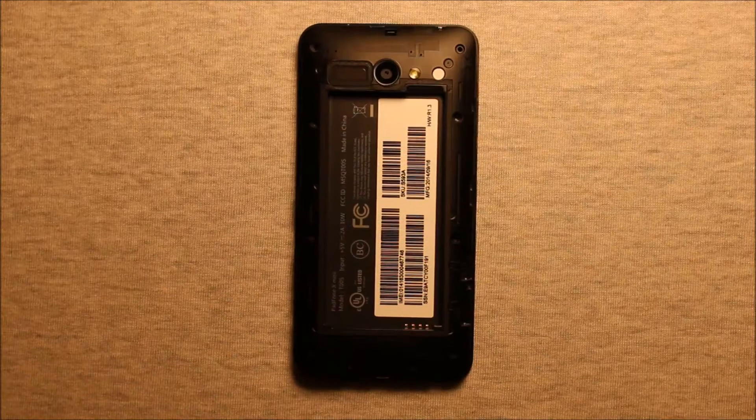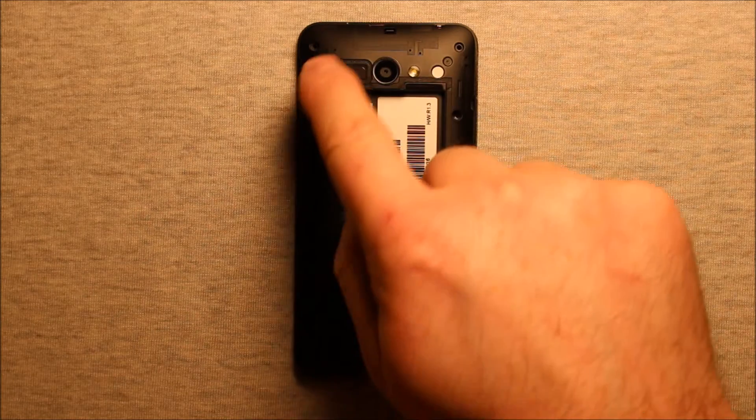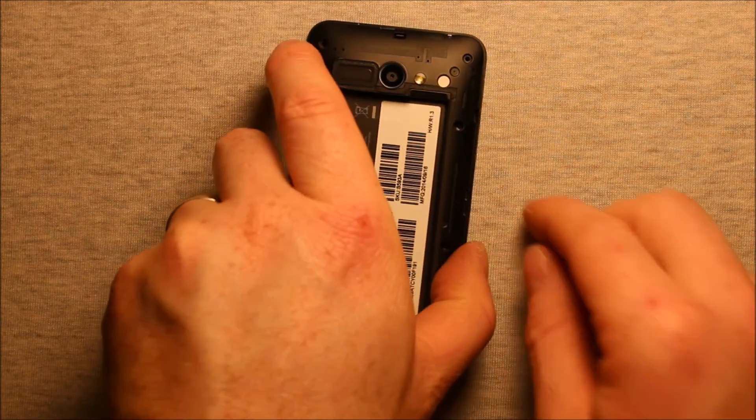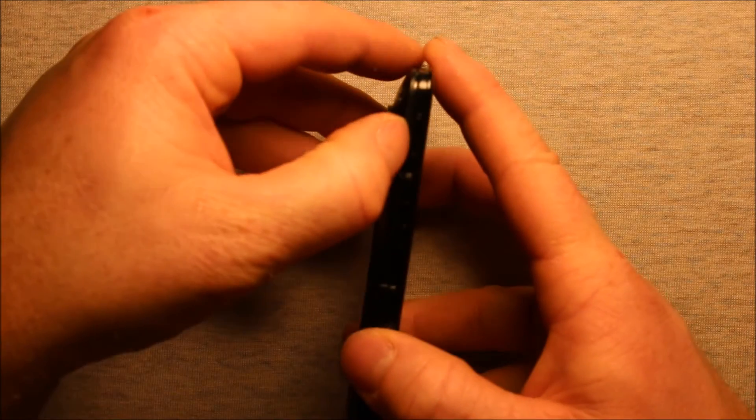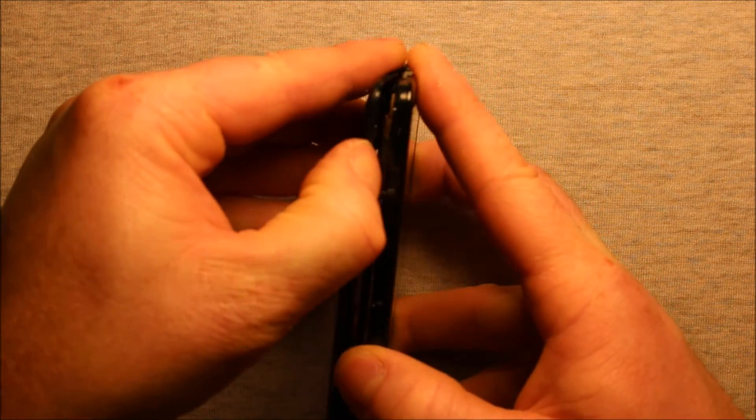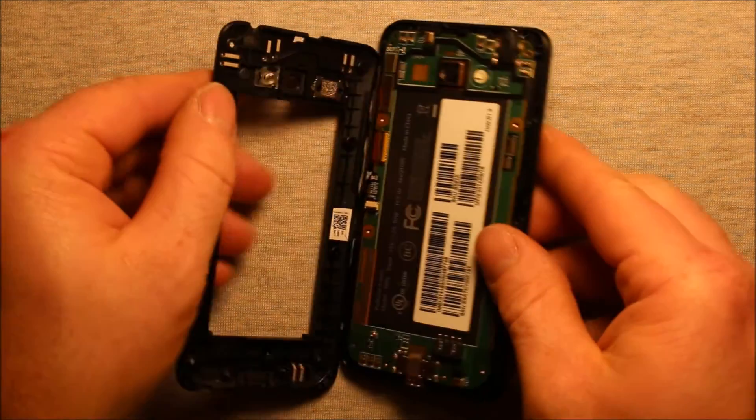They're all the same size. Now that you've removed these 10 screws all the way around, you can pick this phone up and pry right up here in the top right corner and this back cover comes right off.